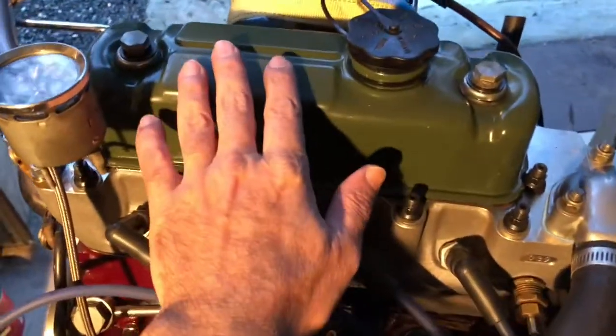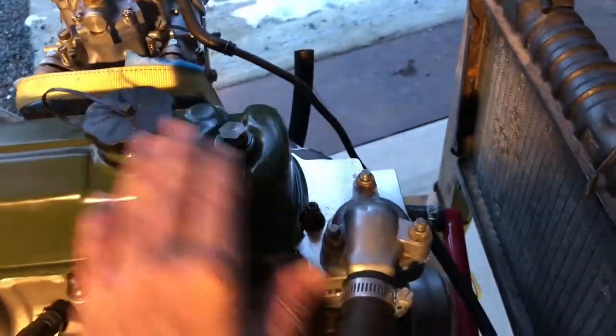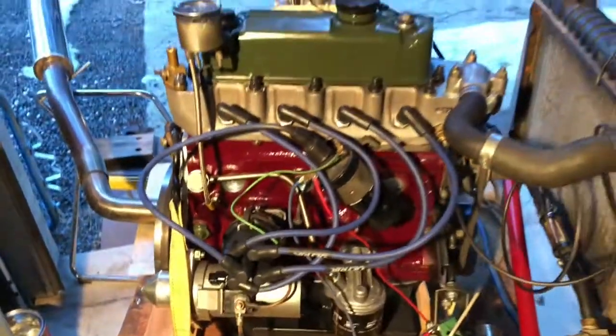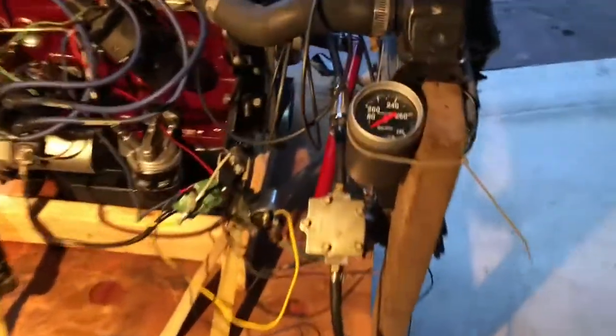A quick review: this has the MED billet steel crank, the 6-inch long connecting rods, forged flat-top mega pistons. It runs about 13 or 14 to 1 compression on full race gas.